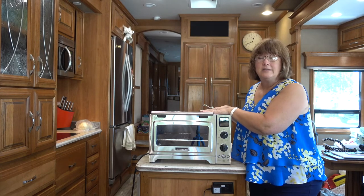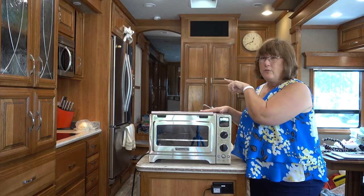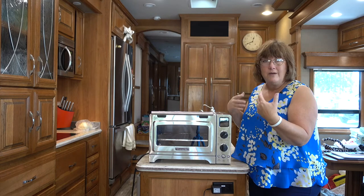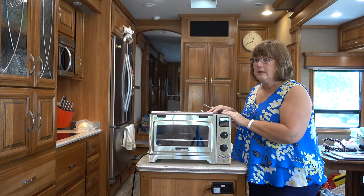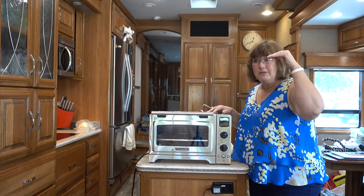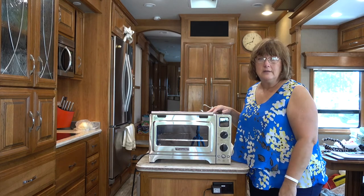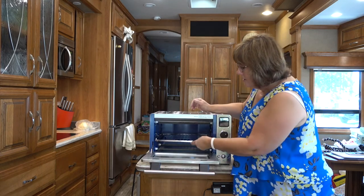This thing also bakes much more evenly than that convection microwave did. With the microwave I had to set my timer and make sure I turned things every 5 to 10 minutes because it baked very unevenly, and like I said it was too tall for me to even look and see how it was baking. I had to get a stepladder and try to look at it, which I thought was ridiculous. So now this is down at eye level where I can actually see what's going on.